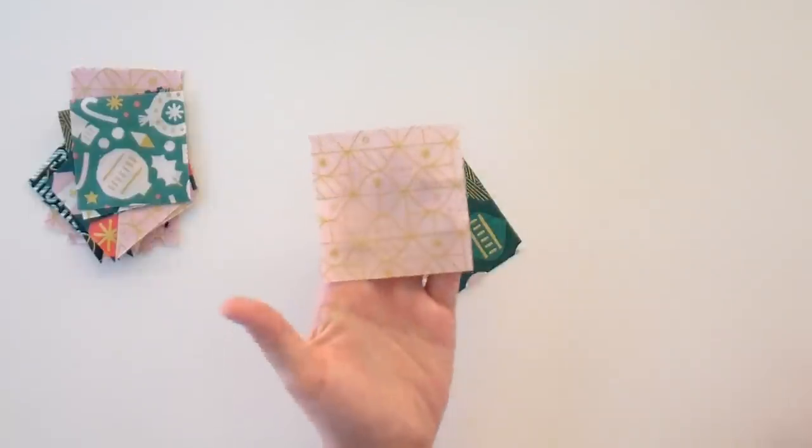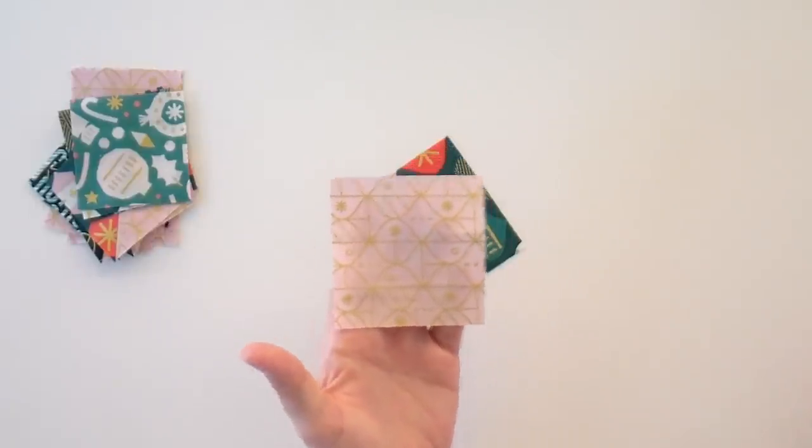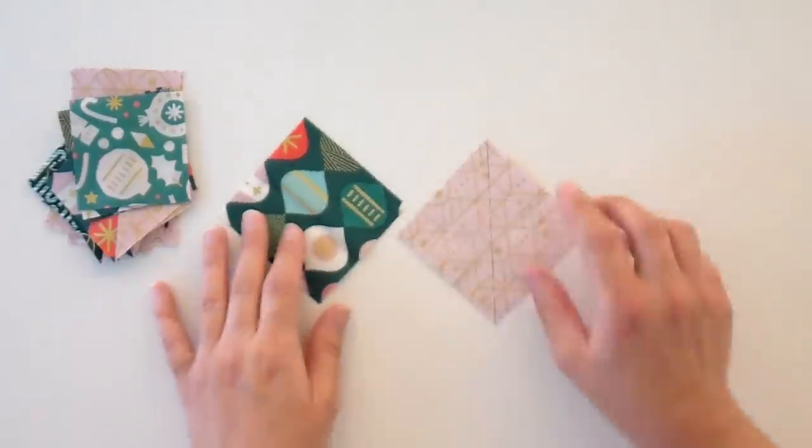The biggest thing you're going to need is a background and I chose this cute pink and gold one — we don't have any more of this, sorry. That's the perks of owning the business; you get to pick the last of the fabric sometimes. Any neutral will work. You could do white, but maybe not white if you spill a lot. A nice little neutral is good.